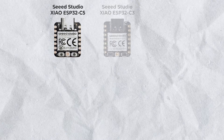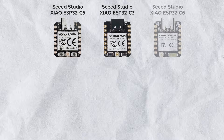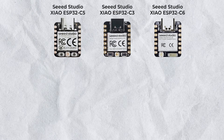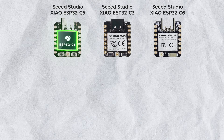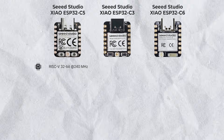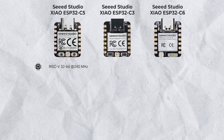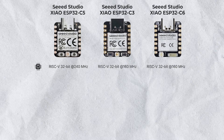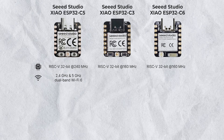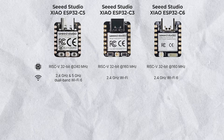Here I'm comparing the Xiao ESP32-C5 board with the Xiao ESP32-C3 and Xiao ESP32-C6 board. Talking about the chipset, the new Xiao board is powered by the ESP32-C5 chipset, which is a single-core 32-bit RISC-V processor clocked at 240 MHz — 1.5 times faster than the other two boards. It supports both 2.4 and 5 GHz Wi-Fi bands, which is missing in the other two boards as they support only 2.4 GHz.